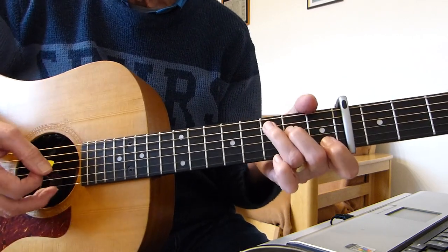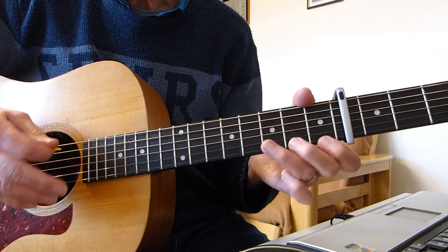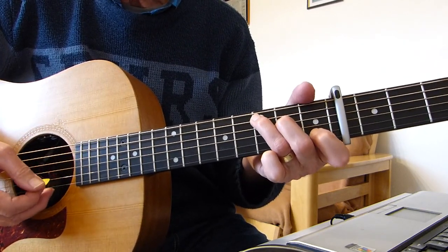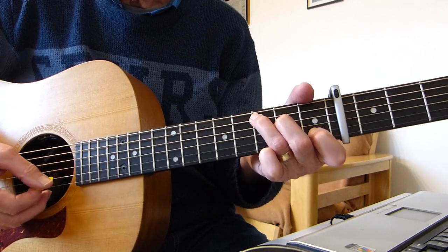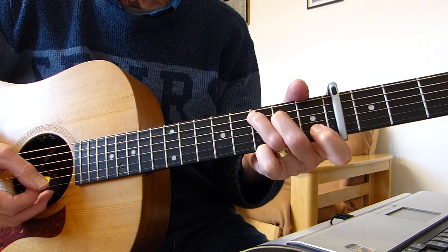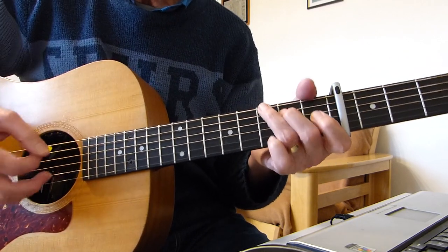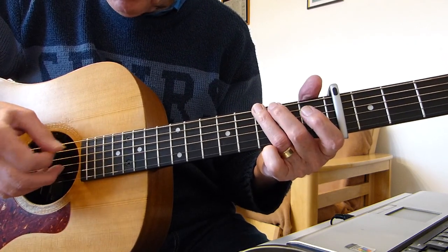So strumming the C chord, and then what I'm doing is hitting the second string with my pick and then pulling off that first fret with the first finger, and then hitting the third string open — the G string. It's a mixture of strumming and picking, a hybrid approach. Let's do that again slowly.